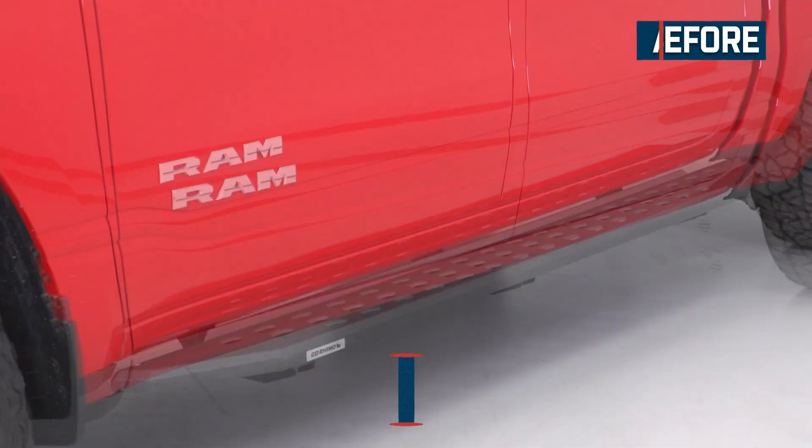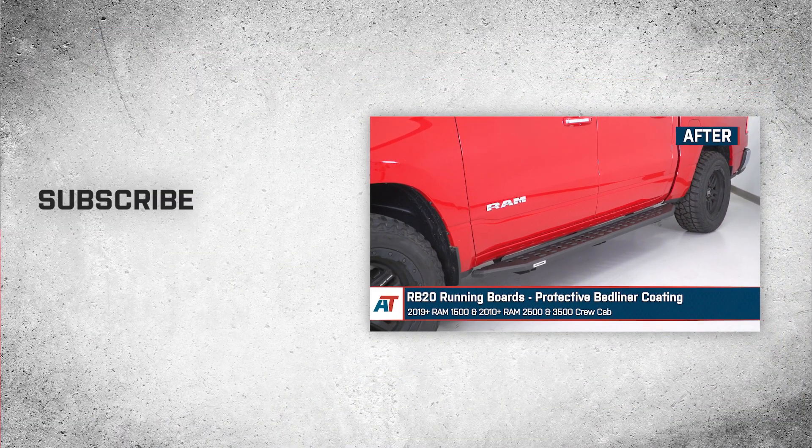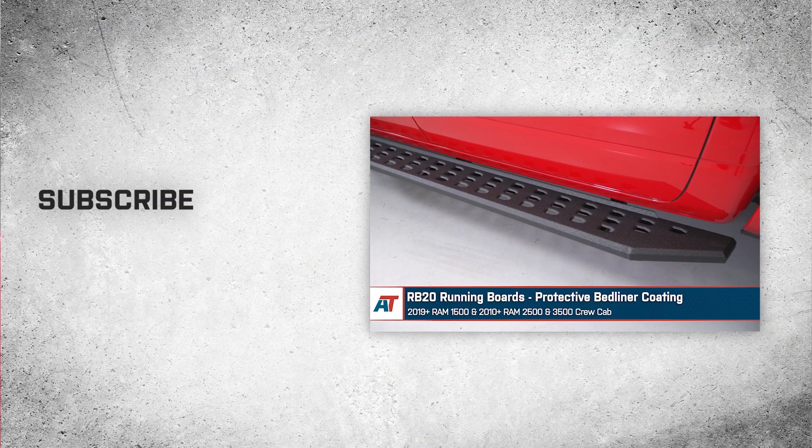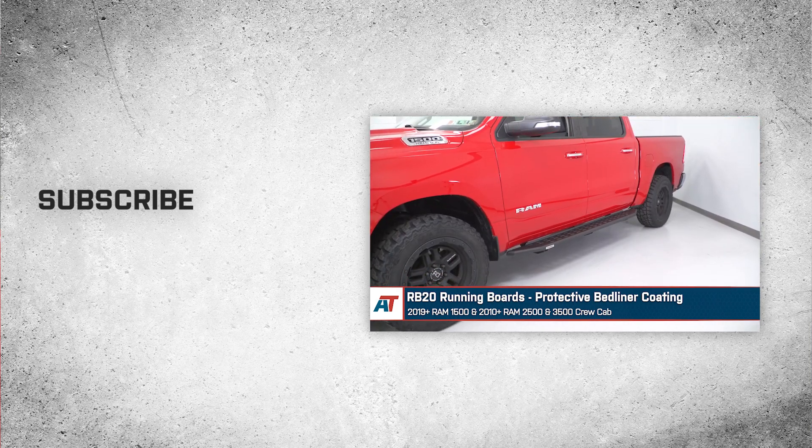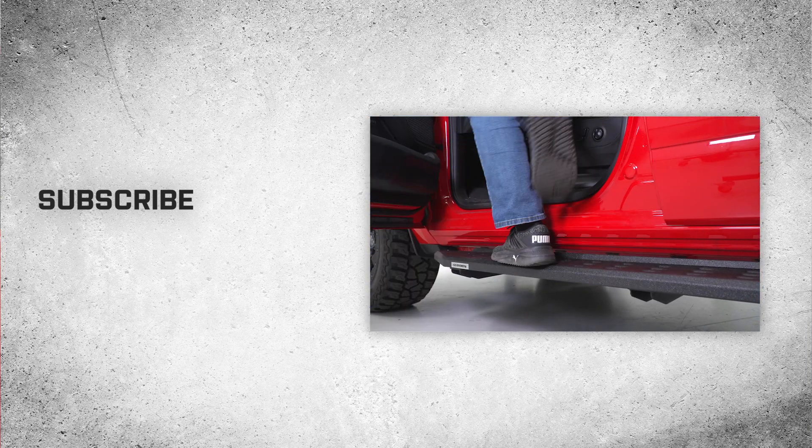That'll wrap up this review and install of the RB20 running boards with protective bed liner coating for your 2019 and newer Ram 1500 Crew Cab. Thank you for watching, and for all things Ram, keep it right here at americantrucks.com.